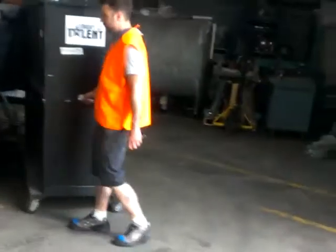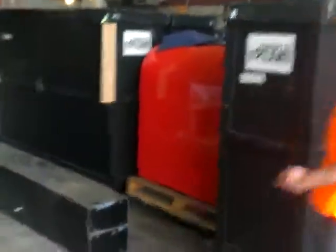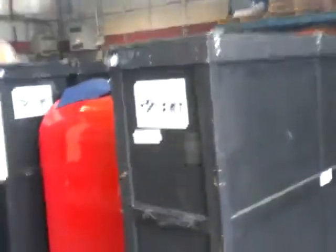Silly boy that I am. Fantastic, fantastic shipping crates. A dance company or any touring company would love to have one or all nine of these.